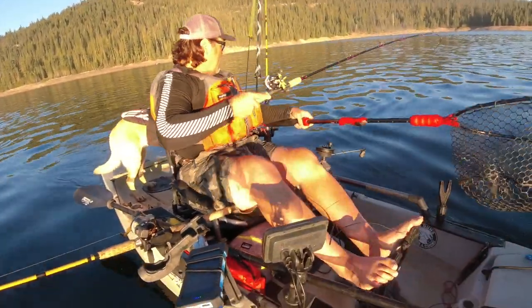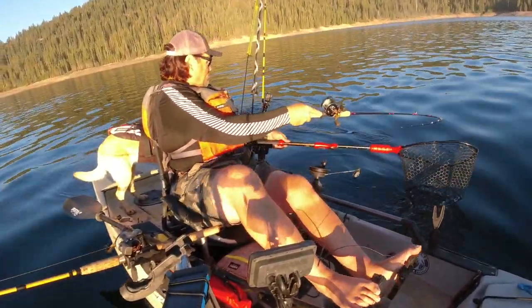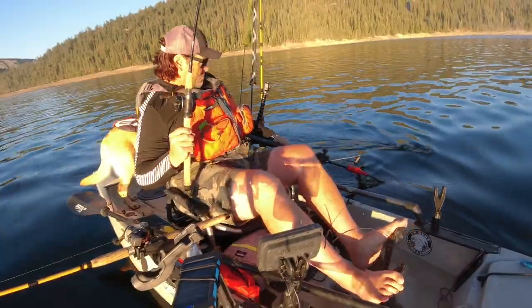Howdy guys, Kel Kellogg here. What you're watching right now is you're watching me catch what I like to call a bonus trout. It's a trout that I shouldn't have caught, but I did catch. And I caught it because I was ready.